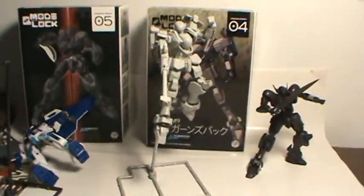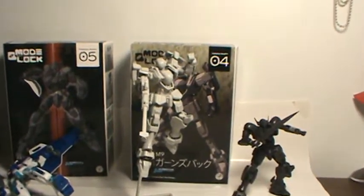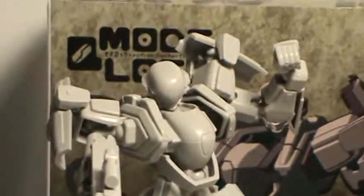That's the M9 Gernsbeck. This is the Elite Master — have a nice day.